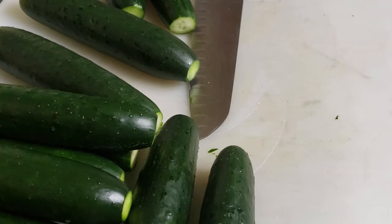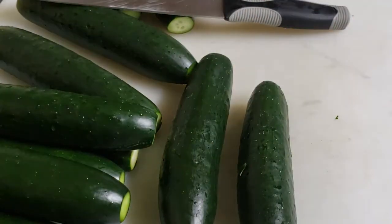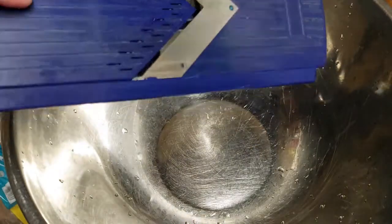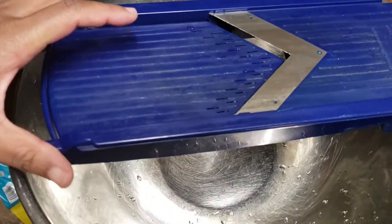Alright, so this part right here — let's go ahead and get my mandolin now. I'm going to put it right into my bowl and just chop it up. I have a slicer here where I can change the settings. I'm going to make it as thick as it can be.